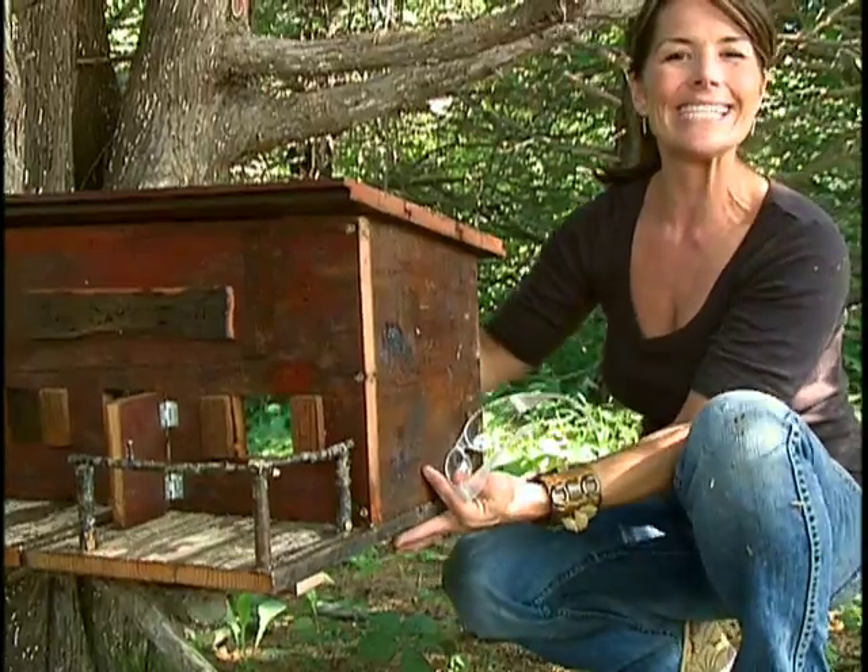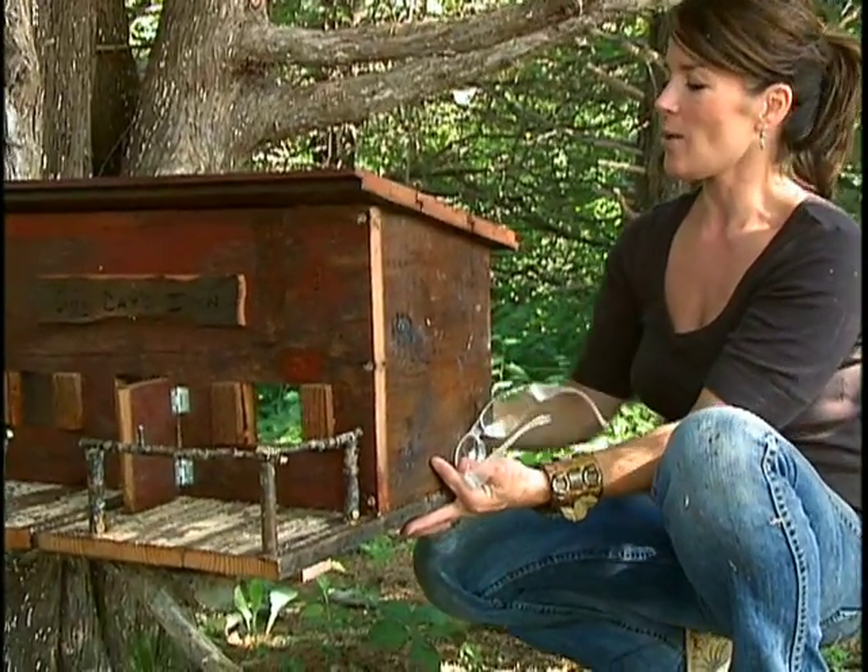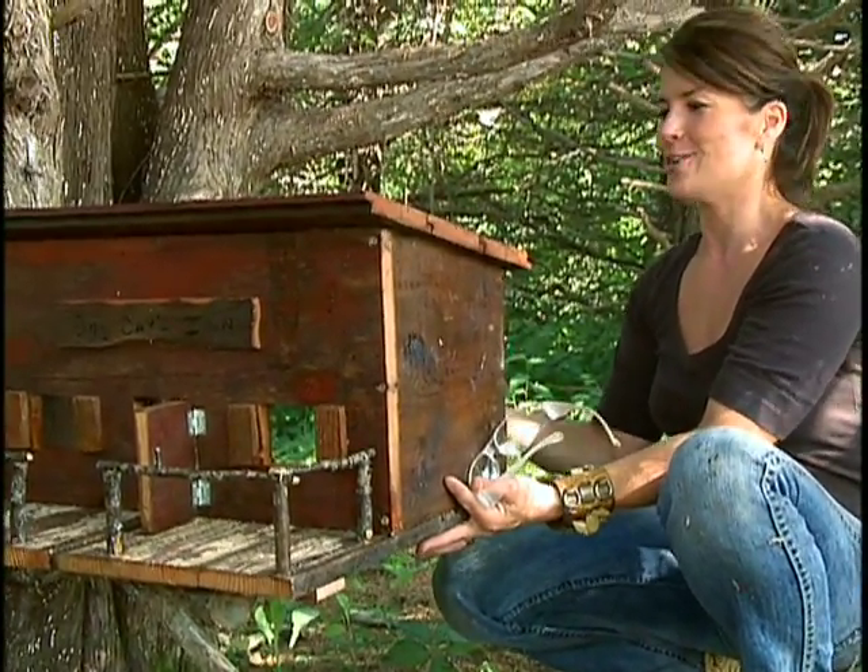Experiment with the different types of plant material that you're working with. You just want to be sure that wherever you install it, the kids have easy access to it. And now all that's left is to get in there and furnish it.